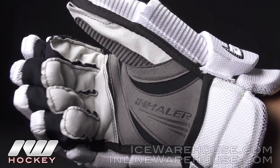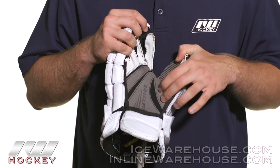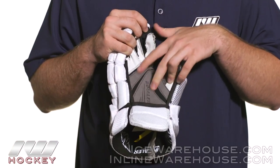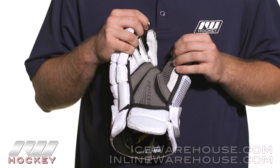Going to the palm, we're seeing a nice upgrade from what we saw on the DS3 — their Grim Reaper palm. We have some elastic channels in between this soft material which are really going to help in that stick feel, but you're not going to sacrifice that durability.